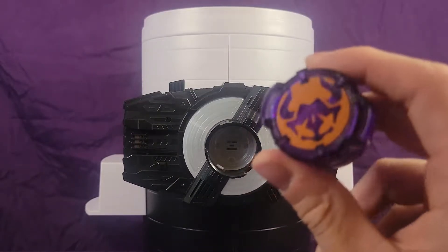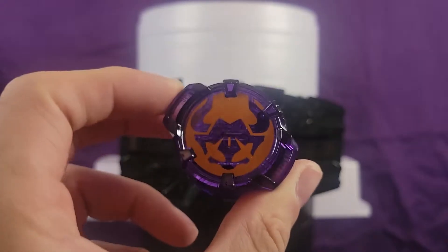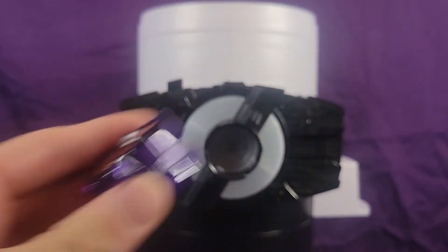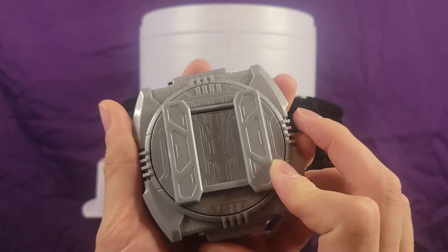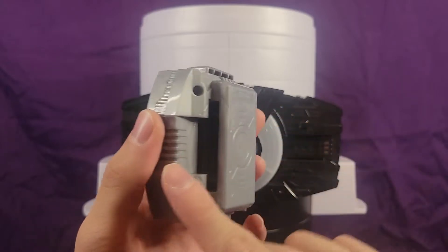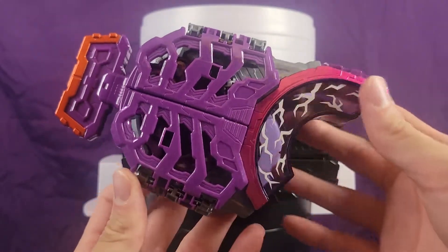It comes with the Kamen Rider Bufa ID Core, which is purple — which off the bat gets 10 points from me because purple is a fantastic color. It also includes two Raze Buckle Holders, which you actually have to slide the belt into because it's not something you can disconnect, and the Zombie Raze Buckle.